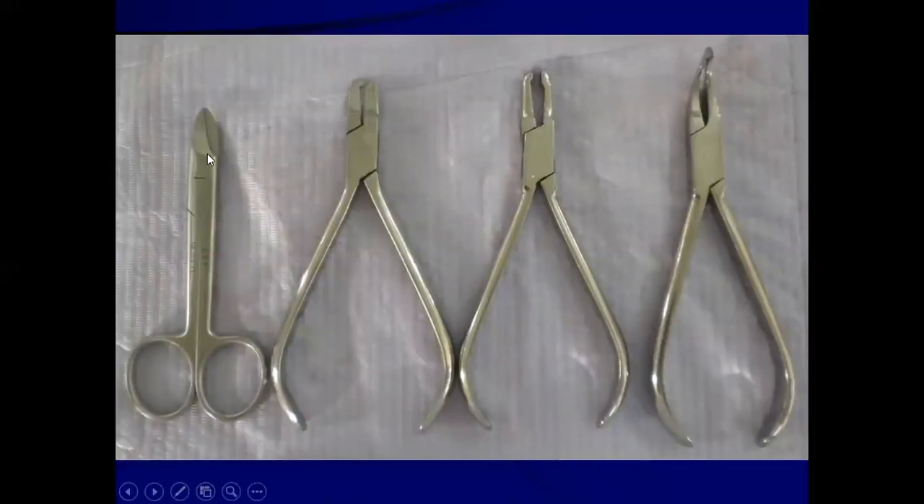In the image, the extreme left shows the crown trimming scissors. On the left side in the middle is the crimping plier. On the right side in the middle is the ball and socket plier. And on the extreme right is the contouring plier.